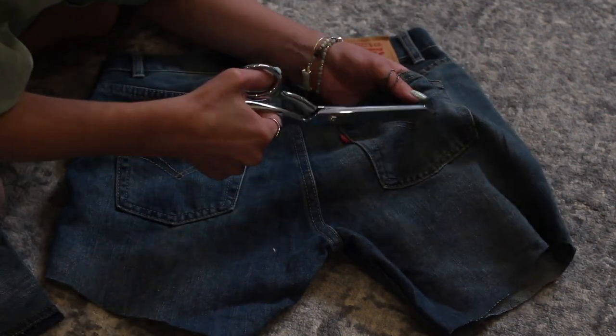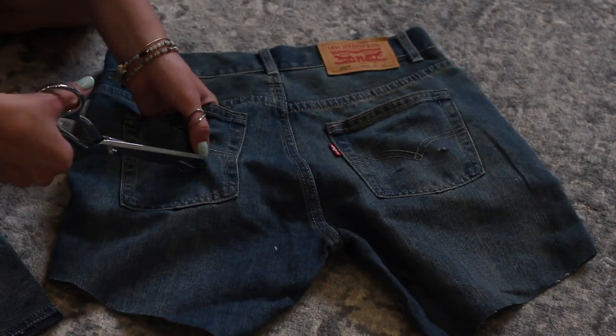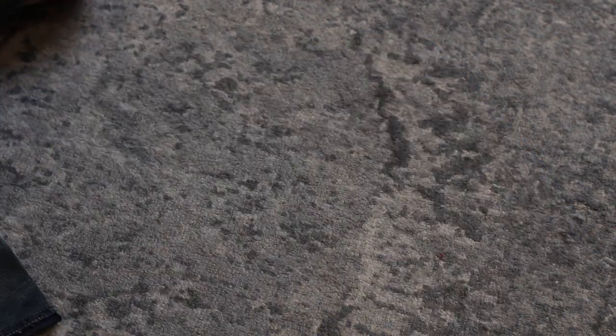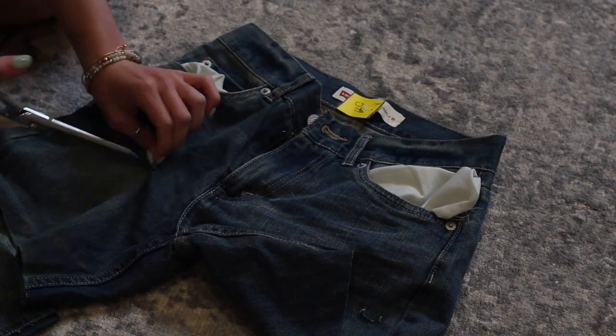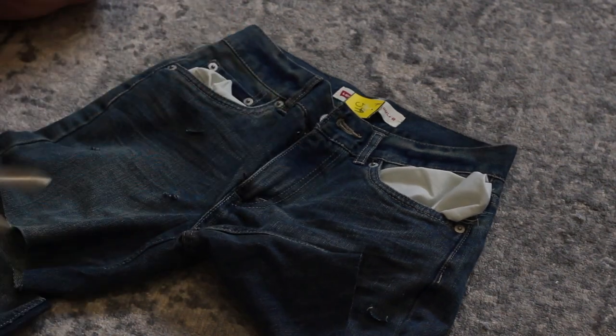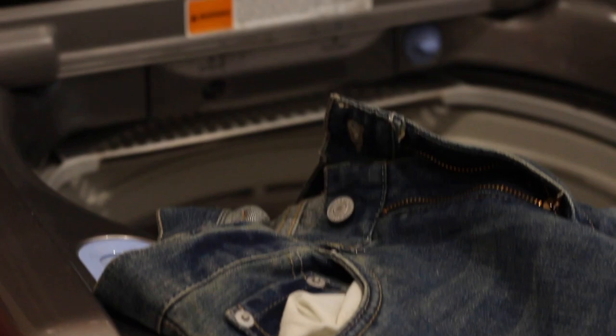I continue the same process on the back of the shorts. Once you have the amount of slits that you want in the jeans, all you're going to do is throw them in the wash, throw them in the dryer, and they'll distress themselves.